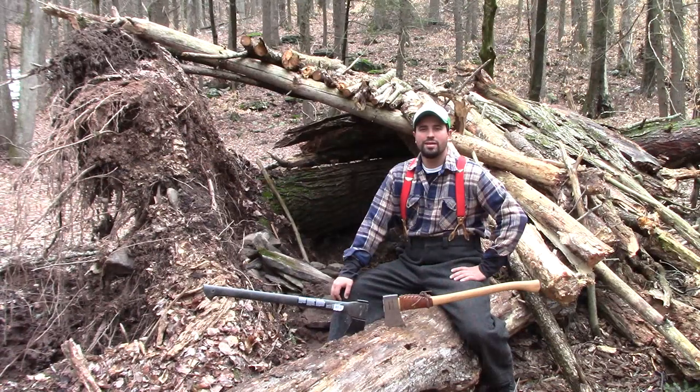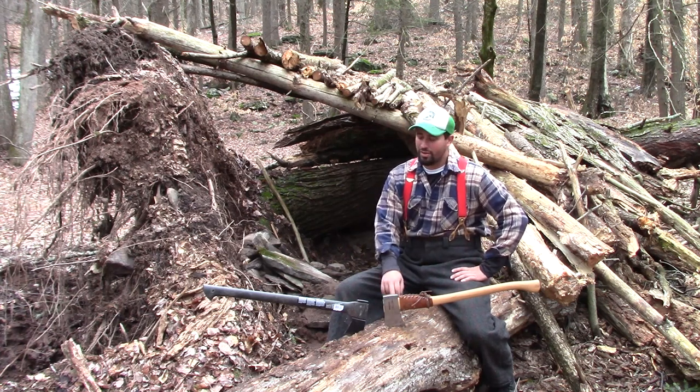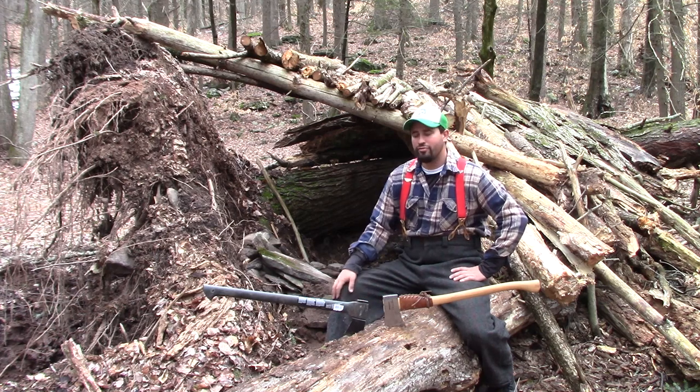Hey everybody, Puppa Roams here. Today I'm going to be doing a challenge between two great axe companies. We have Pelko Work, the classic model from Germany, versus the Fiske from, I believe, Finland.